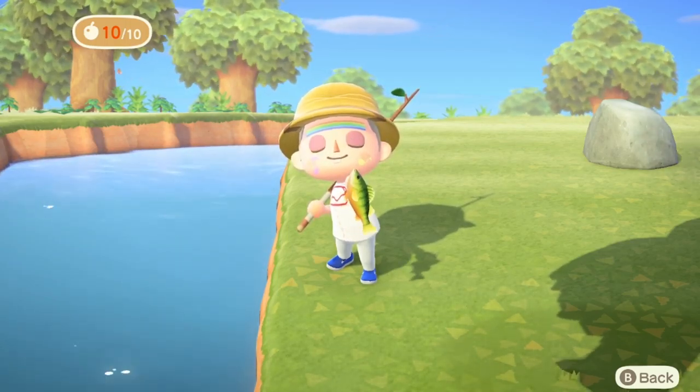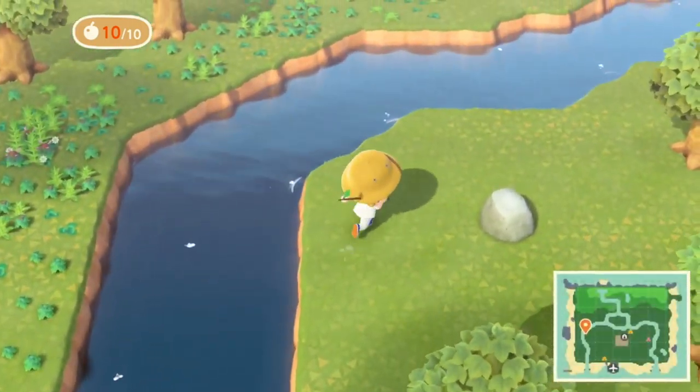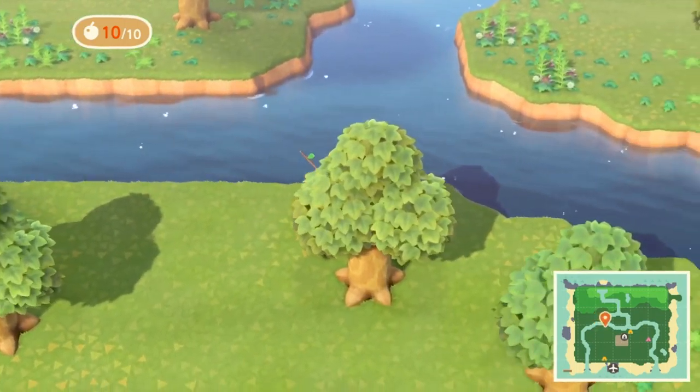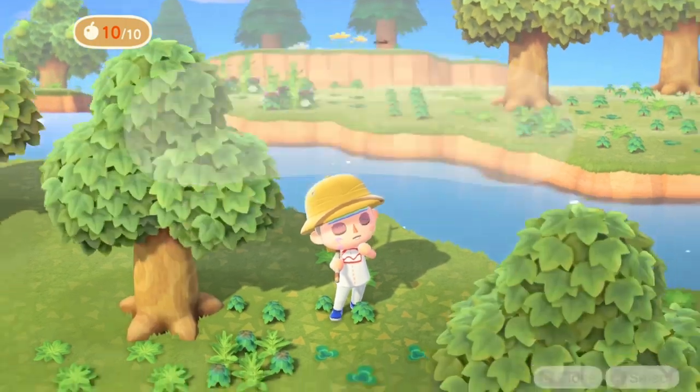I hope that was a really quick and easy tutorial for any of you that might be losing a lot of fish, or anybody that might not be able to catch fish, or has no idea how to get the fishing quest started.